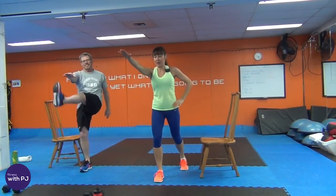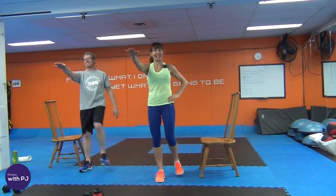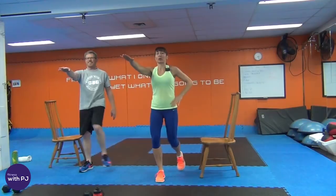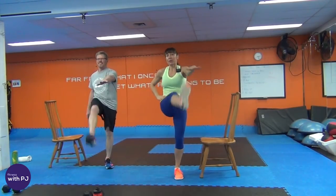Bring one arm out, kick the foot up. As with all my workouts I show modifications, and lately I've been blessed to have my lovely husband join me on set to show the modified versions. It's super important to me that no matter where you are on your fitness journey, you find you get a good workout with me. We're going to warm you up, work you out, and even cool you down.